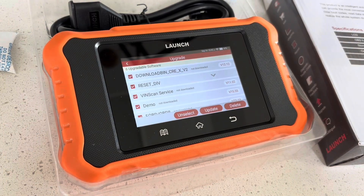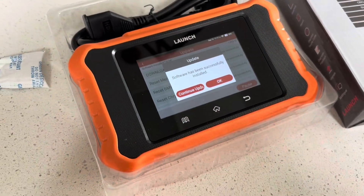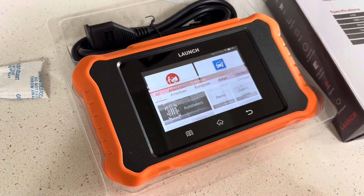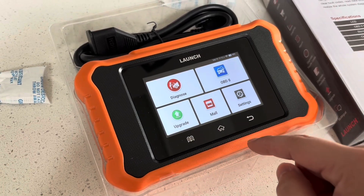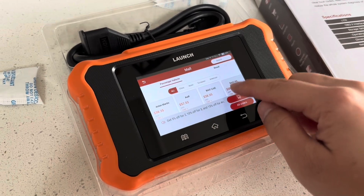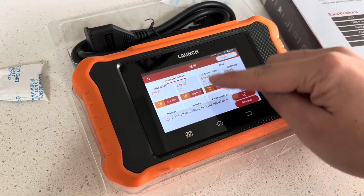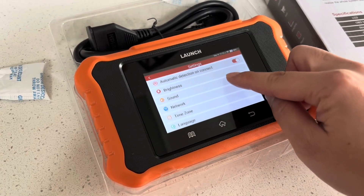First we go into upgrade, and as part of this it will actually remove the other packages like Mercedes, BMW, Chrysler, etc. In that process it'll update Toyota and Lexus, which this was designed for. Under Diagnose you can see Lexus and Toyota, and then under Mall you actually have the option to purchase other modules — but just think of this as just for Toyota and Lexus, or whichever brand you purchased this for.